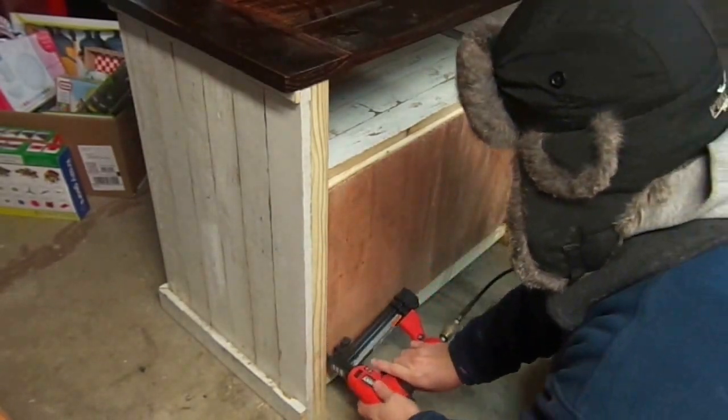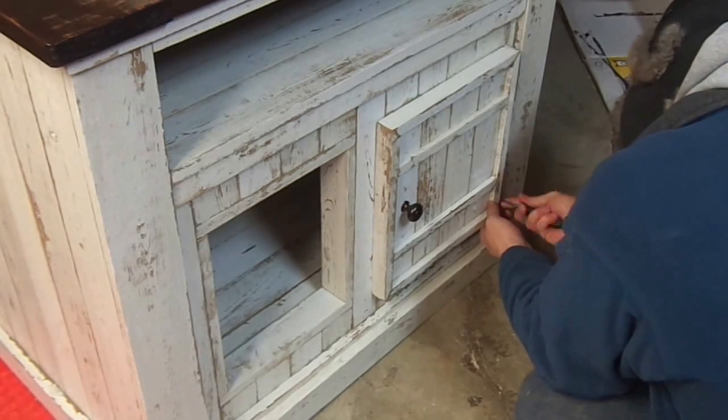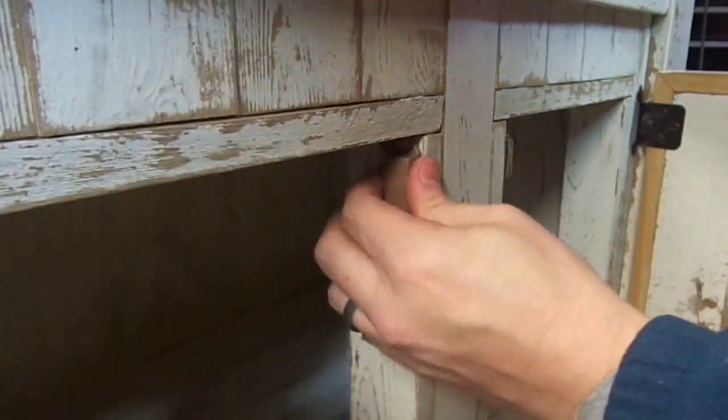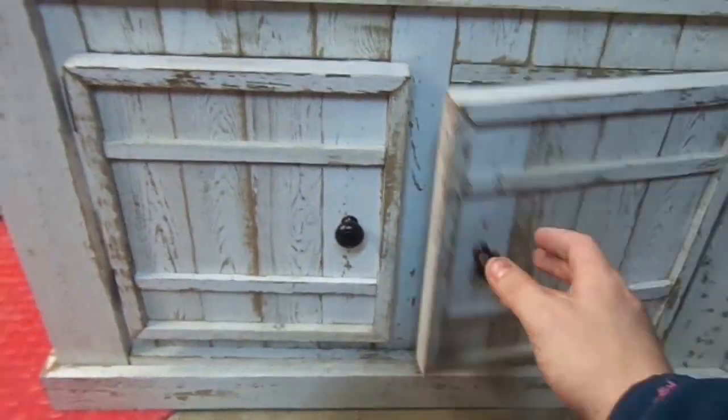Installing the backs. I put a hole in the back of the top for the cords. And here I'm just installing the doors and the magnetic clasps so the doors stay shut. But here's the finished look.